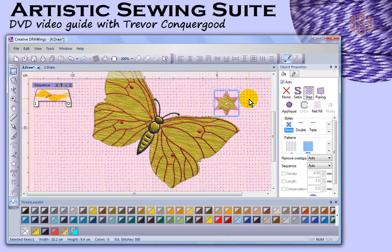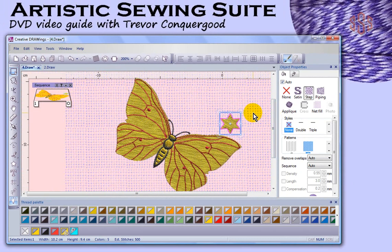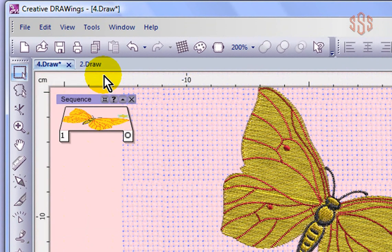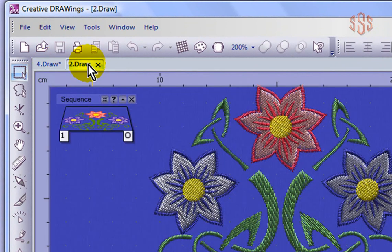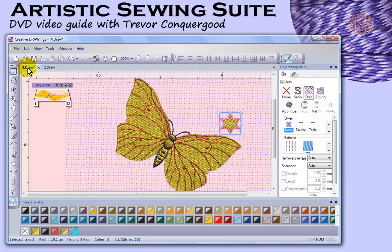So that's a general overview of the object properties and different tools and features for the Creative Draw Wings workspace. One more thing I wanted to show before moving on: you can see the design I'm looking at is a draw file, but I also have another design on my screen, so the point is you can open up multiple designs at one time. And that's what this little tab bar is for — where you'll be able to switch between the different designs that you're currently working on. So that will conclude the overview of the Creative Draw Wings workspace, and now we'll take a look at the Wings Modular workspace.